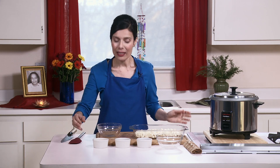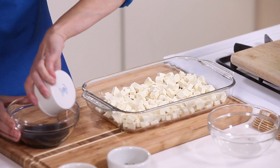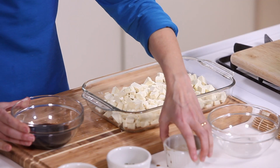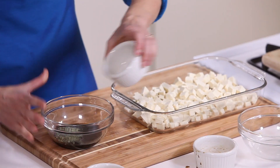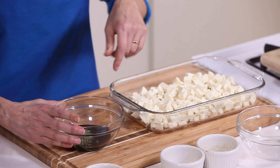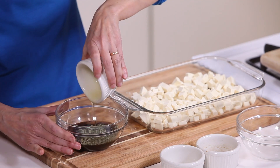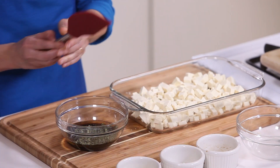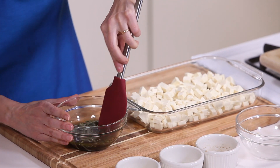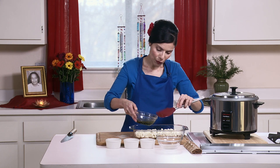In a small bowl, I will add a quarter cup of Bragg, two teaspoons of dried basil — which goes nicely with the tofu — and about a quarter cup of sesame oil. Mix this and pour it on the tofu.